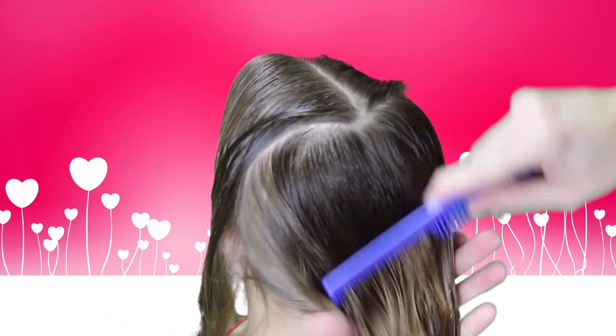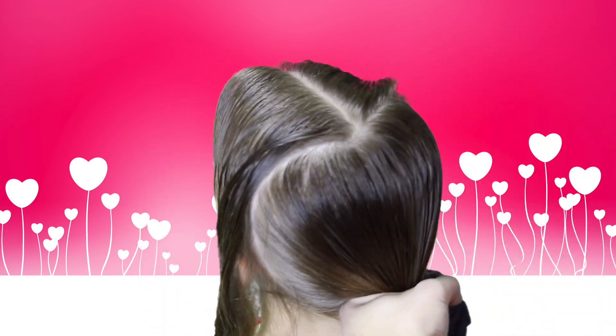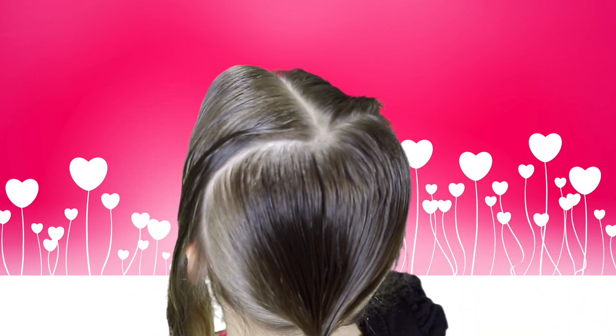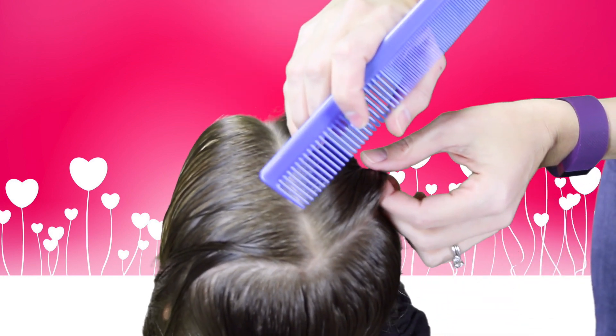I'll tie this hair back and out of the way. I'm going to start the French braid in this back corner.